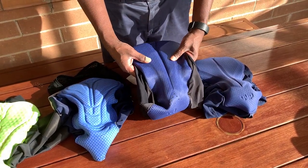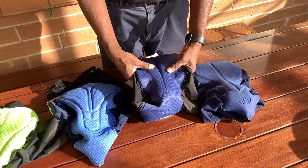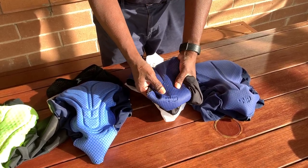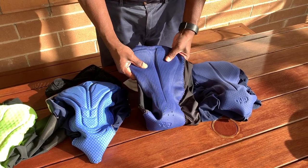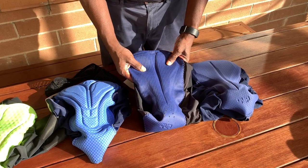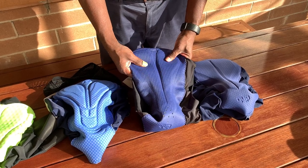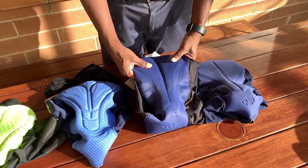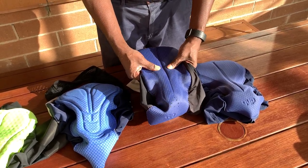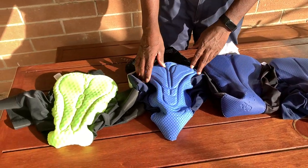The DHB Aeron Lab is recommended for like seven hours. It's got maybe a few layers in here and some sort of ventilation. But even though it's recommended for seven hours, when you ride for about five hours you start to feel a sort of heat building up.